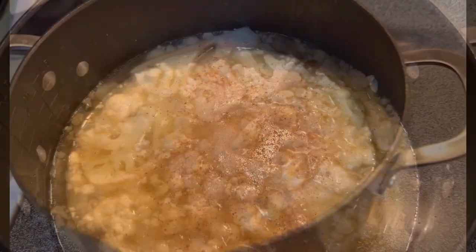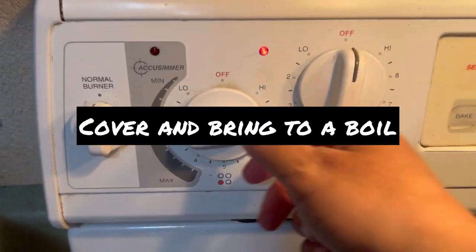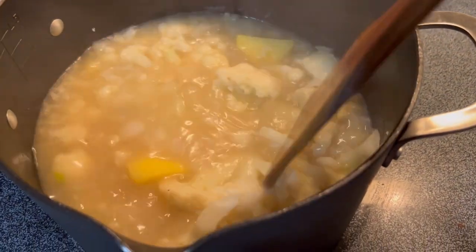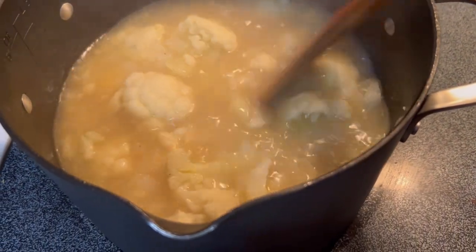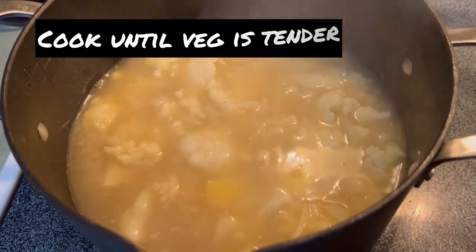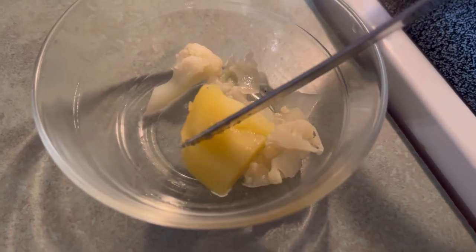This is a very forgiving soup. If you're watching your fat intake, you can use olive oil instead of butter and leave out the cream altogether. We're going to boil this until the veg is tender, and then we will blend it up.